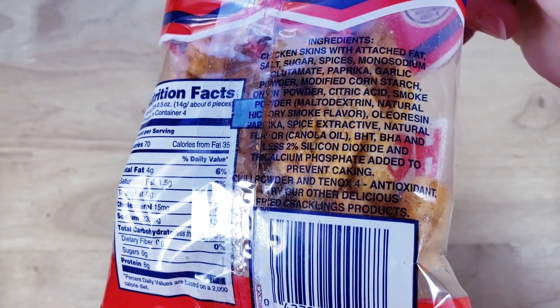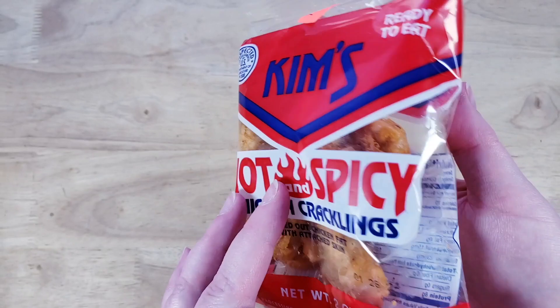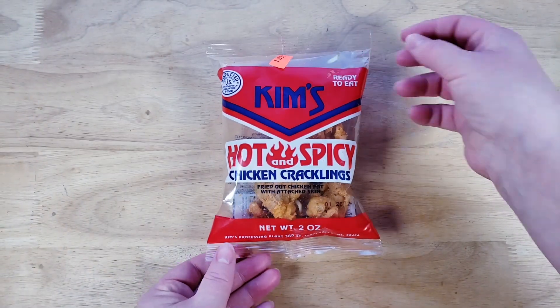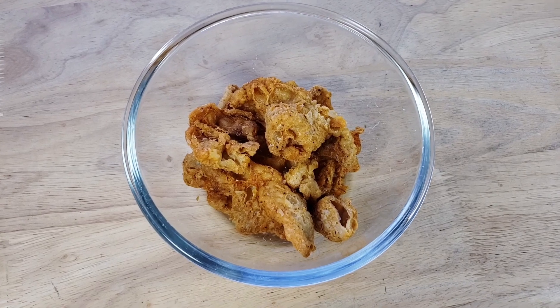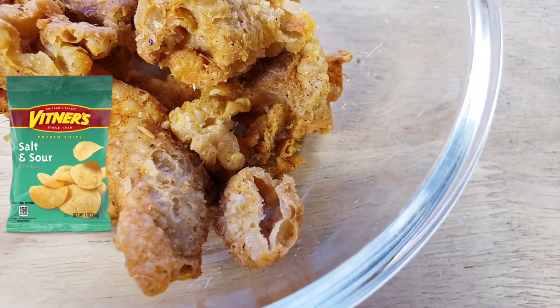Do you recall that we actually did a pork cracklin not that long ago? That was also like fried out pork fat with attached skin, and that was very interesting. I like the packaging — it doesn't remind you of one of those other pork rind companies. It looks similar to Vintners, actually — that's what I'm thinking of.